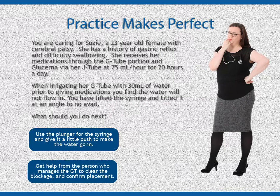You are caring for Susie, a 23-year-old female with cerebral palsy. She has a history of gastric reflux and difficulty swallowing. She receives her medications through the G-tube portion and Glucerna via her J-tube at 75 ml per hour for 20 hours a day. When irrigating her G-tube with 30 ml of water prior to giving medications, you find the water will not flow in. You have lifted the syringe and tilted it at an angle to no avail. What should you do next?